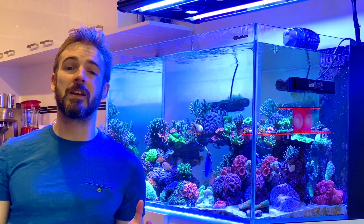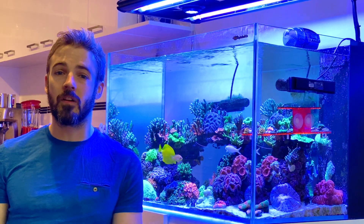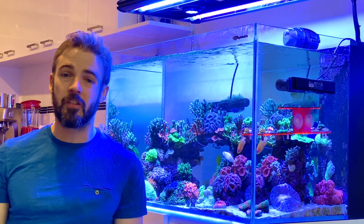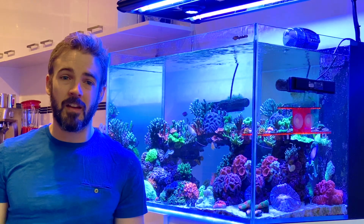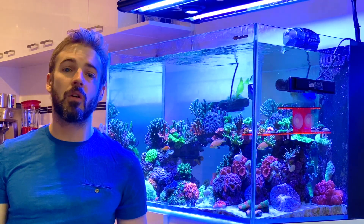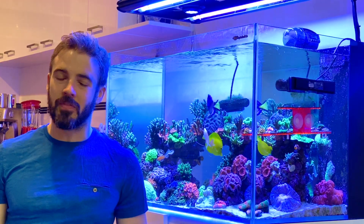So there you have it — my ICP test results. I'll stick to the plan: give it a couple of months of higher percentage water changes, swap out some suspect fish food, swap out my rusty cabinet hinges, and send off another test in a couple of months. I'm going to make another video at that time to let you follow along this ICP testing journey, but that's all for today.